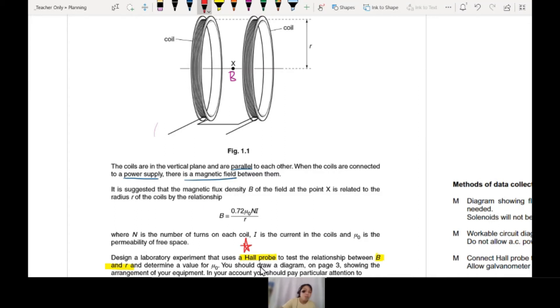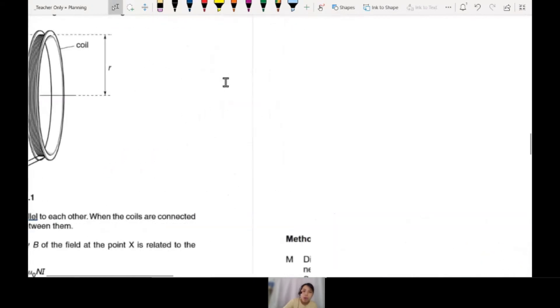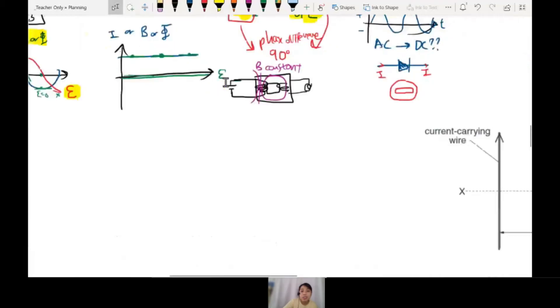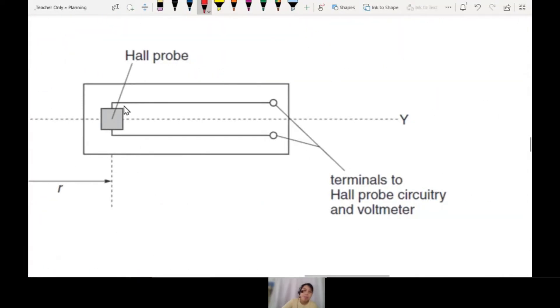So, Hall probe — how does it look like? You want to measure B here. A Hall probe looks kind of like your phone actually. This is a piece like a ruler, a long thing. But the actual Hall probe sensor is the tiny little square on this plate. When you have a magnetic field passing through the Hall probe, a voltage will be generated across the two terminals of the Hall probe.